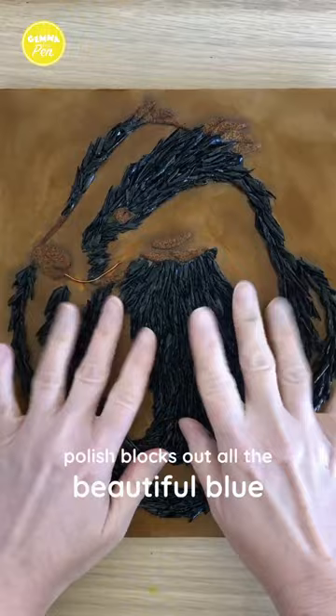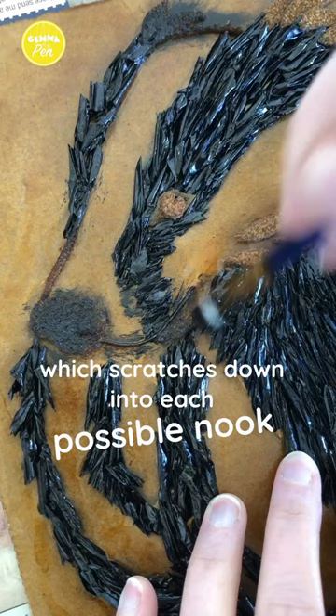This is the ink and this is the brush which scratches down into each possible nook. This is the paper and seeing the print you know it was worth all the time that it took.